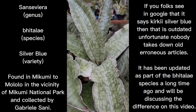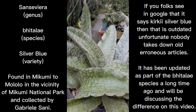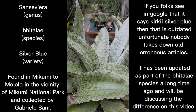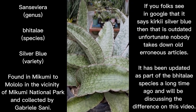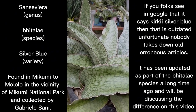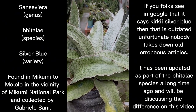Before we take measurements, I'll give a brief history about where bhitalae silver blue was actually collected. Some people call the bhitalae species 'Mafinga,' which is very incorrect. Mafinga is just one of the places where you can find bhitalae — it doesn't follow that all bhitalae are Mafinga. There are only several bhitalae found in the place called Mafinga, Tanzania. Mafinga is not a species name; it is a location in Africa where some bhitalae are found. Silver blue is not found in Mafinga.